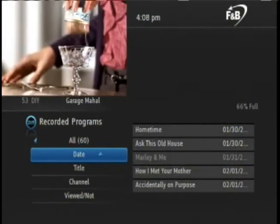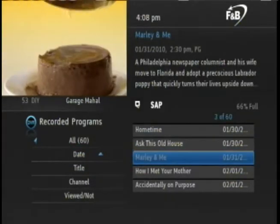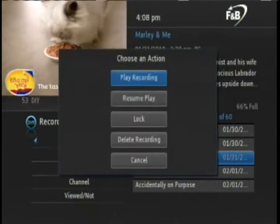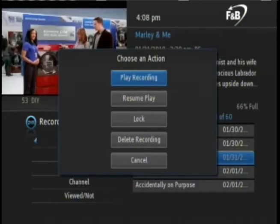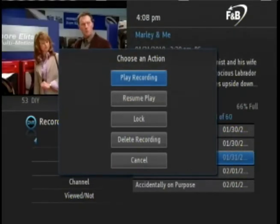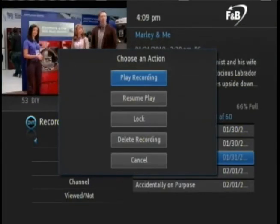Once you have a sort method selected, arrow back to the right and select the program. For this demonstration, let's watch the movie Marley and Me. Arrow down to the program and press OK on the remote. An options box will appear. Here we can play the recording, resume play if we've previously watched it and stopped it before it was finished, lock it so that it does not get overwritten, or delete it. Let's watch it. Verify that play recording is selected and then press OK on the remote. The recording will begin to play.